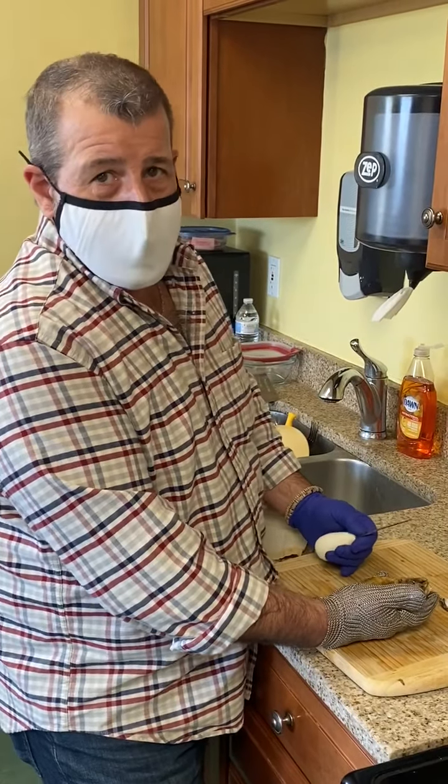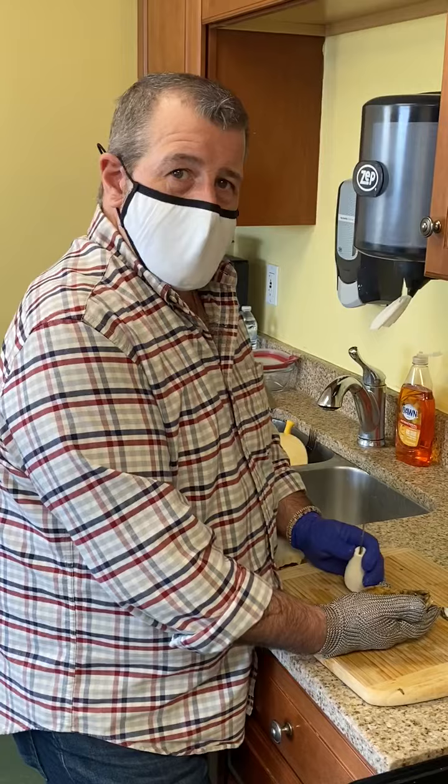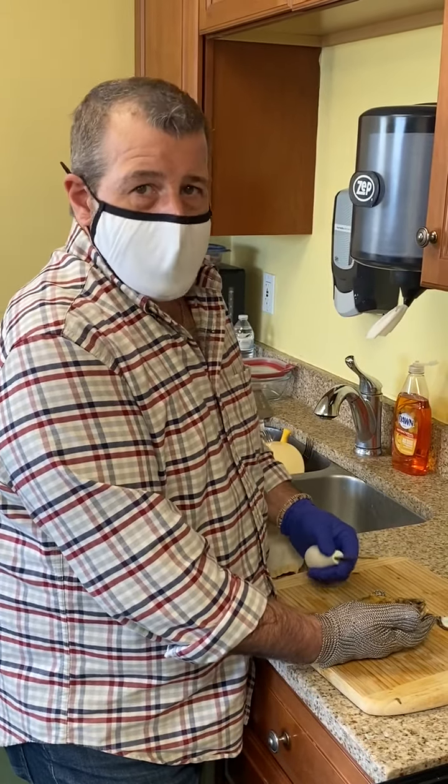How you doing? Mike here from American Muscle Harvesters. I'm just going to show you how to open an oyster today using the bill shucking method.